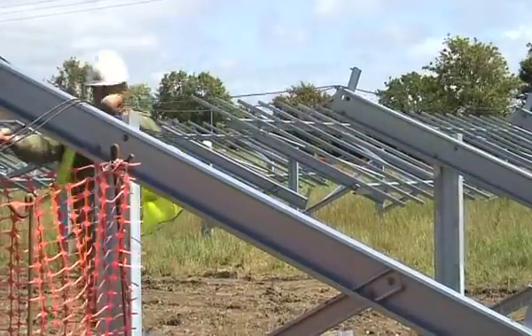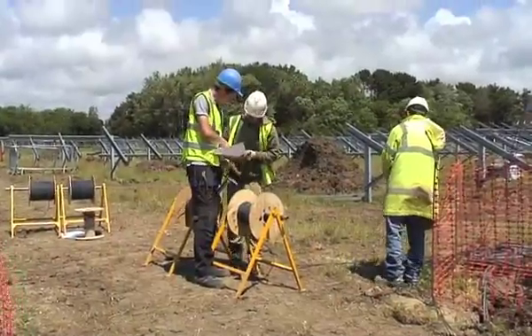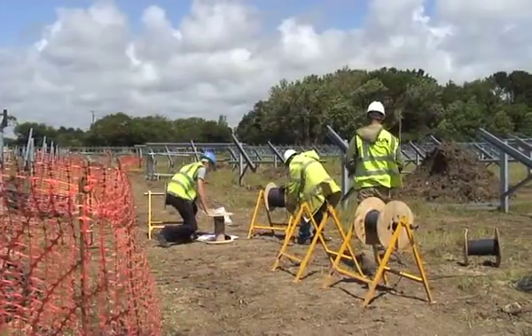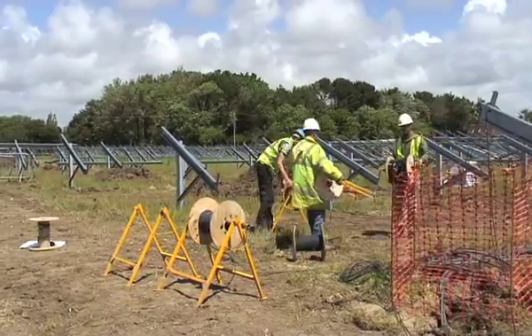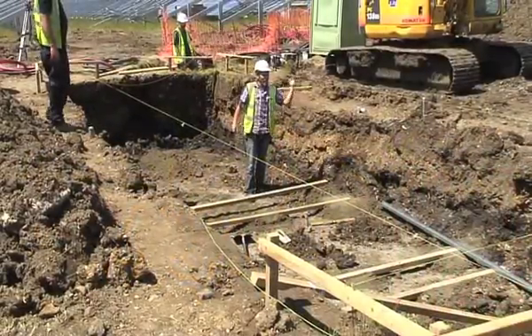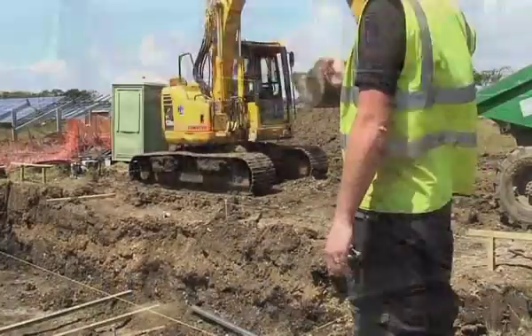You can see how quickly the panels are installed. The DC wiring is going in now. There were a maximum of approximately 25 guys on site during the construction — and one lady working on the string pulling team.